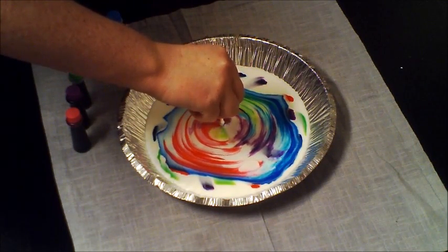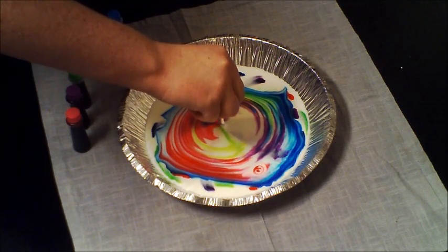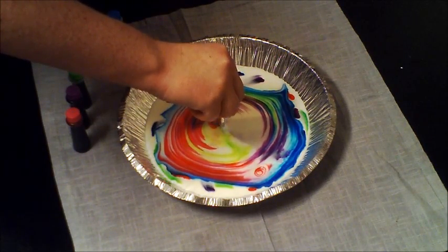After that, you should just hold it there and watch all the colors. You'll notice the color swirling around in the milk.